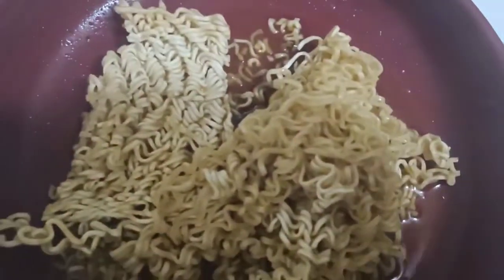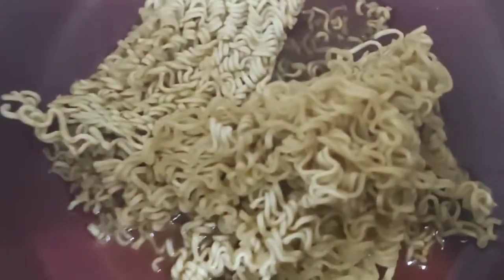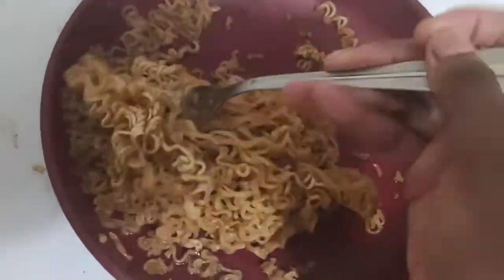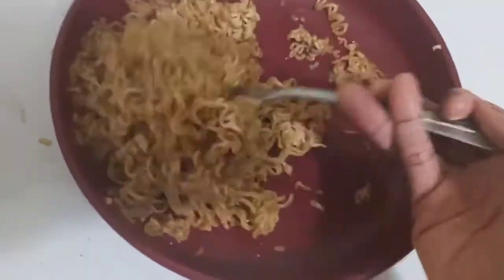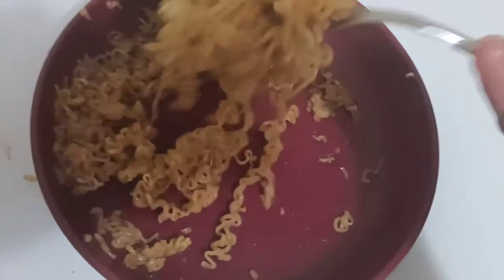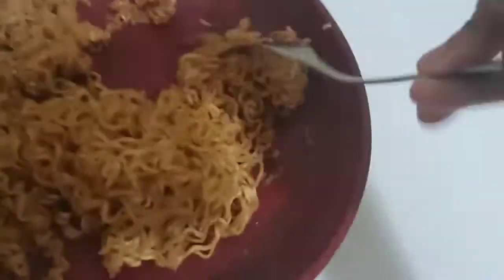I'm doing an experiment to see how many minutes ramen noodles can take in the microwave — two, four, six, and so on. So I'm gonna microwave this for two more minutes. It takes about four minutes to cook if you cook it on both sides evenly. I still have to put this in the microwave for about one more minute so those white parts can turn the same color as the rest.